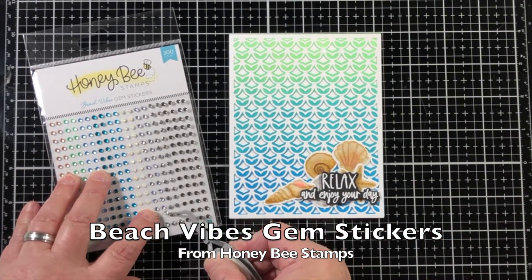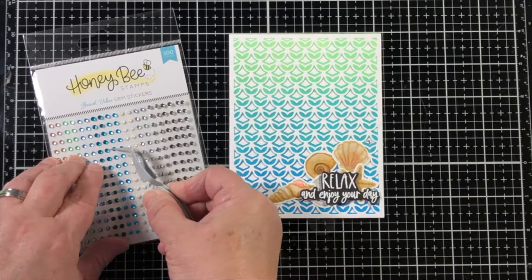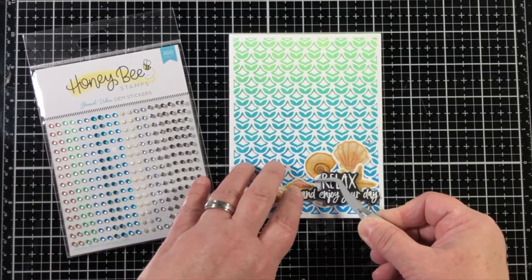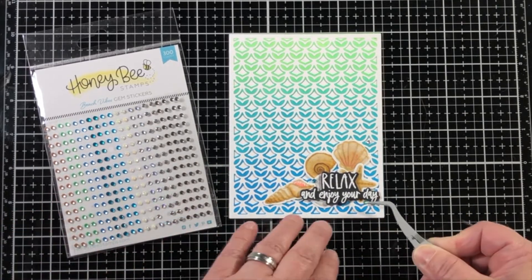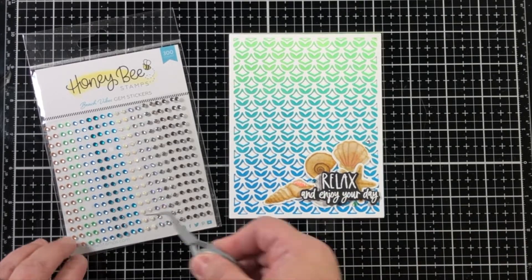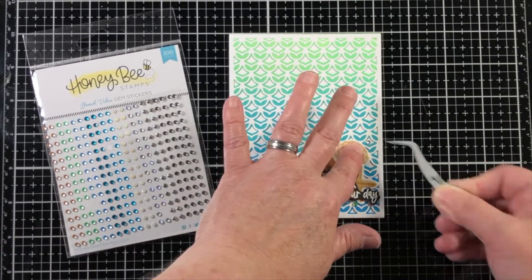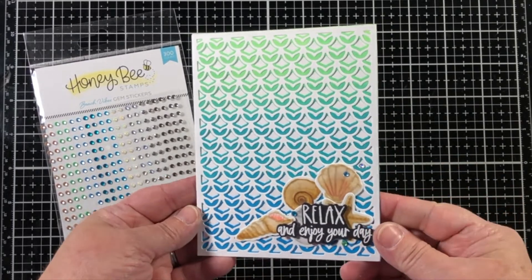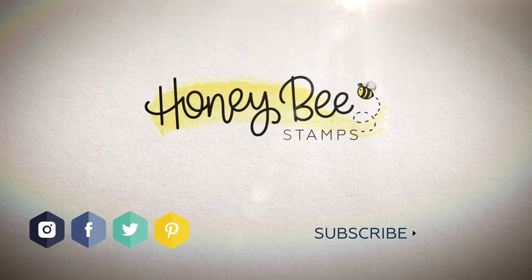Now I've got some new gem stickers — this is the Beach Vibes collection — and the colors really go well with that Distress Oxide ink combination. I like how these little stickers you just peel up and stick right on, no glue needed. Thank you for joining us for another tutorial from Honey Bee Stamps. We hope to see you again soon.